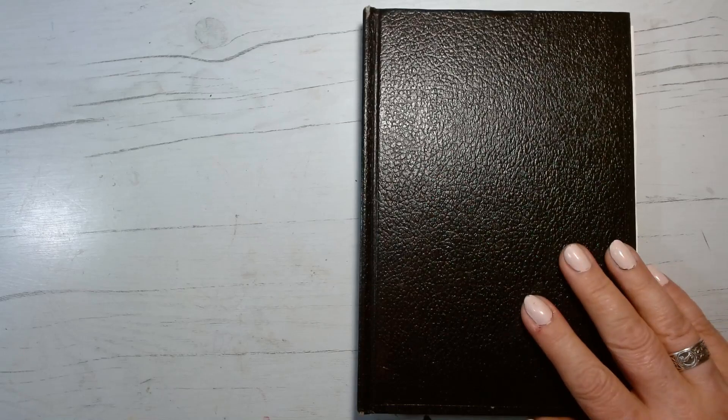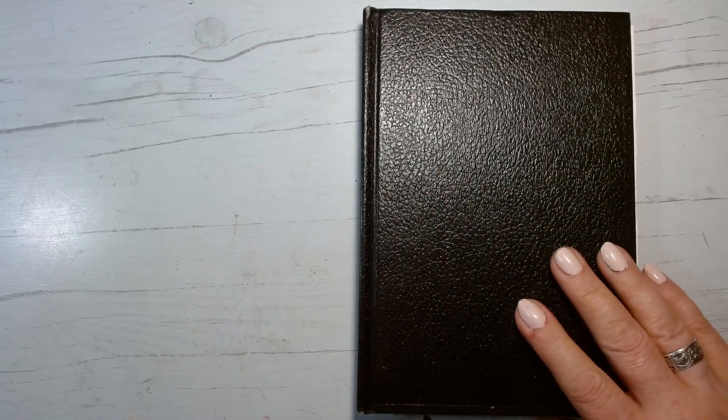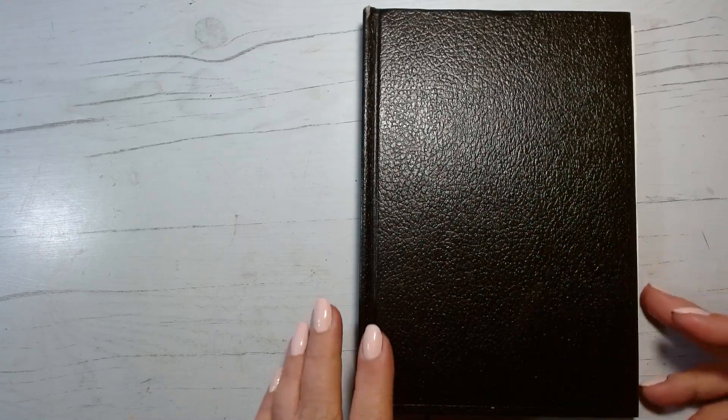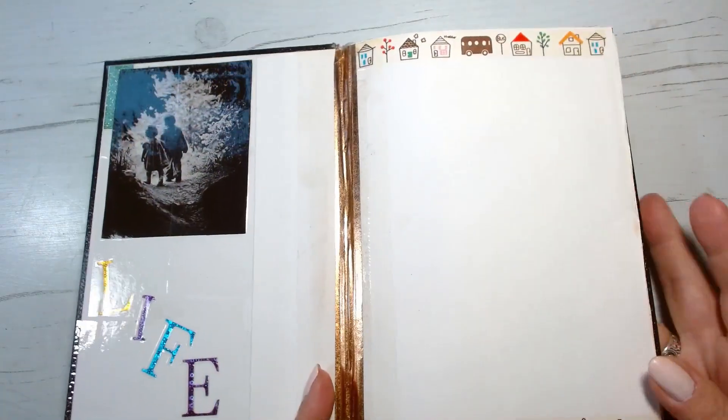Please remember that all of these doodles are based on a neurodivergent tendency. ADHD and autism run in my family, and these kinds of doodles can be very peace-inducing and dopamine-inducing.